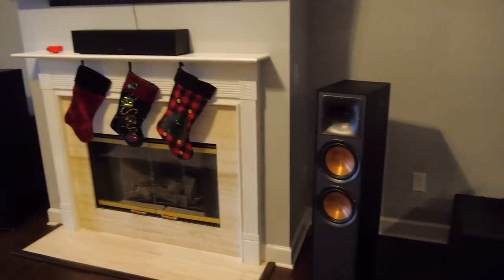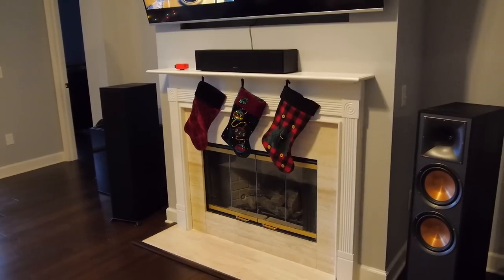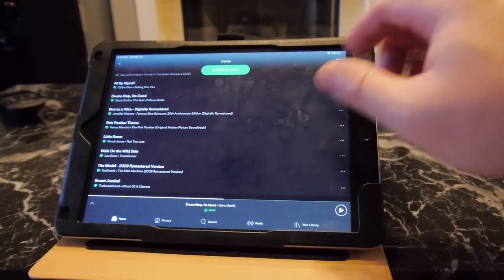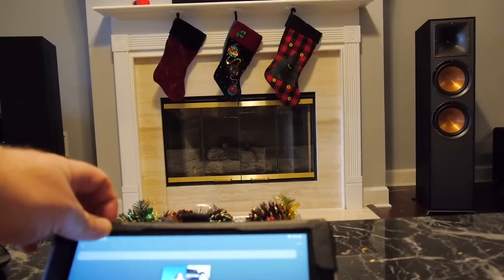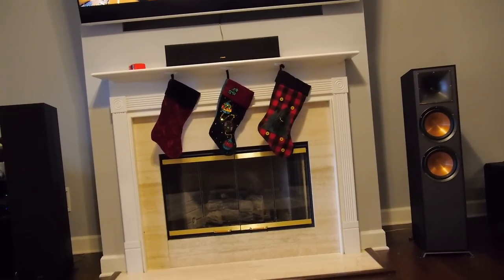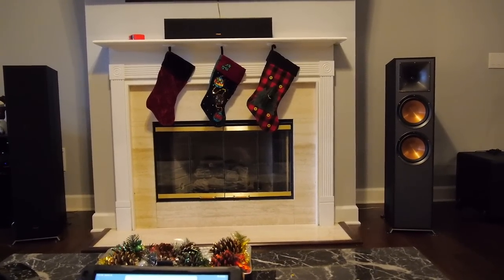Don't worry about toe-in at this point — point them straight ahead while you're working on distance. All you're looking for is that centered stereo image. The song I want you to use for that is 'Little Room' by Norah Jones — it has an absolutely centered stereo image when you have it right. I'm going to turn it down so I don't get a copyright violation. Everything in this song — the music, all the instruments, her voice — should be coming directly from that center point. When sitting in your listening position, it should sound like a mono signal. That's what you're looking for.